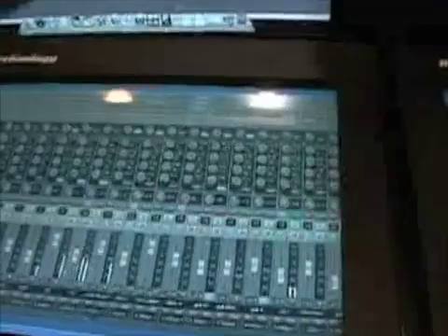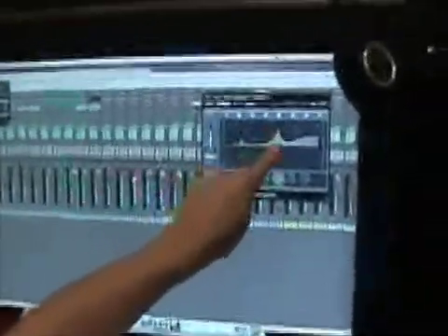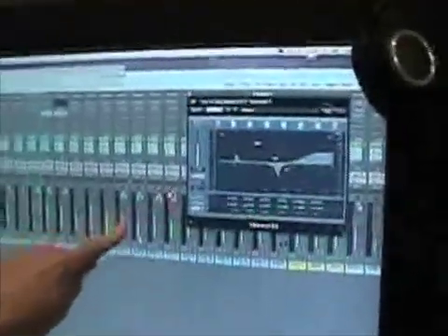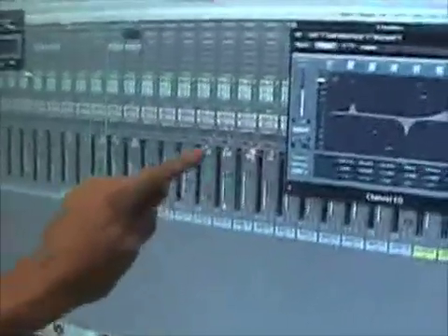I just wanted to display the Macintosh here to show that it is compatible with Mac. I've got Logic running here, and it's fully compatible. You can do your fader movements here, and here's your EQ.